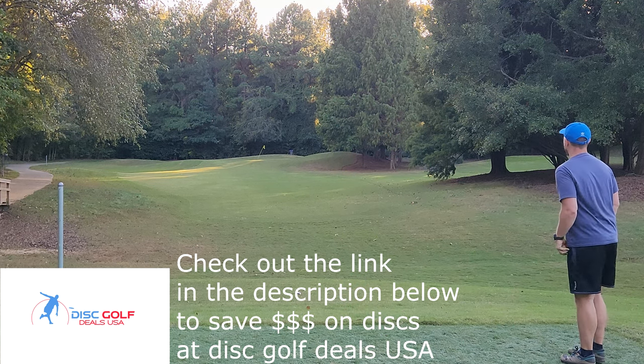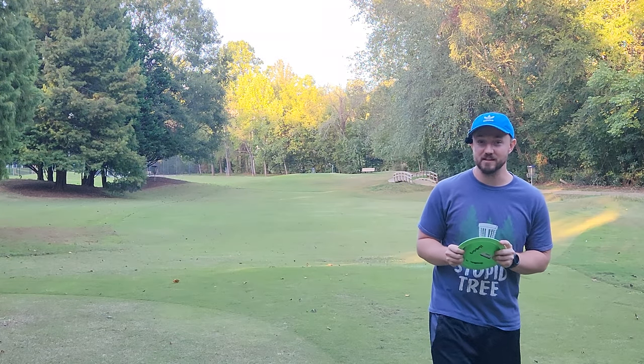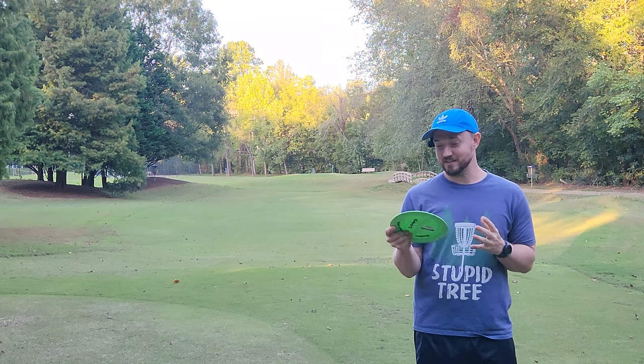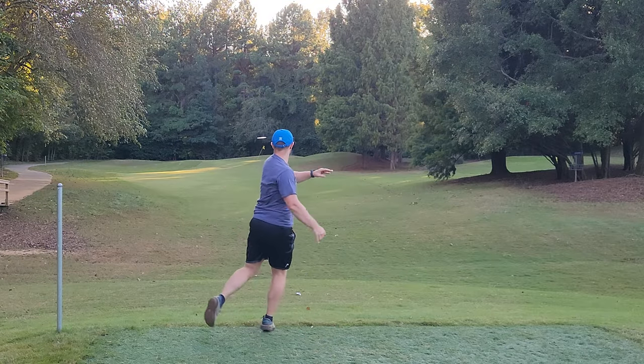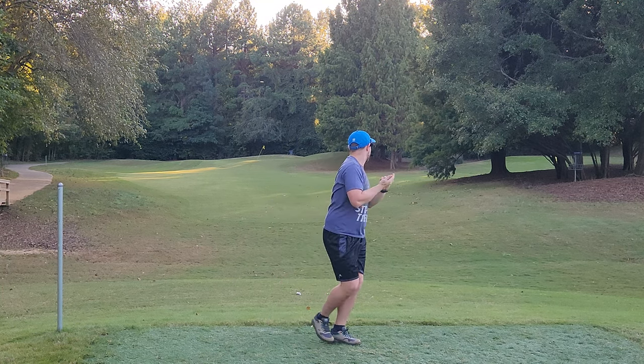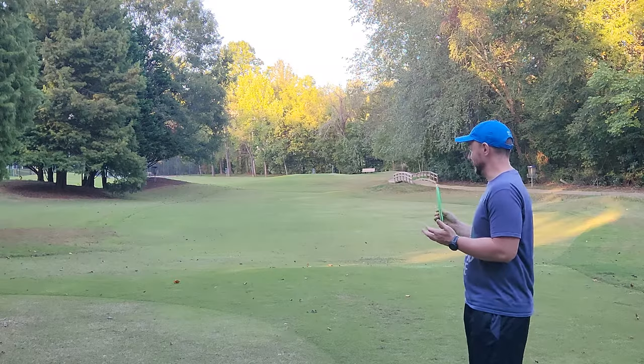That is so much farther than I've ever thrown that disc before! Hey, what's up everybody, Dylan here from Iceberg TV. Today I've been out throwing in the field for about 30 minutes, working on my backhand, and I think I just unlocked realistically 25 to 45 feet of distance on the backhand almost instantly.